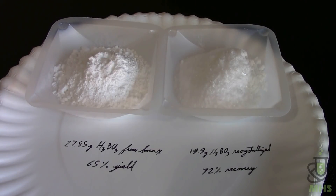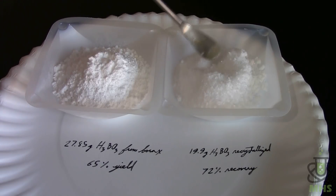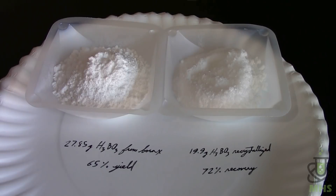Now that everything's been filtered and dried, here are the results. On the left is 27.85 grams of boric acid made from borax — a 65% yield, which is not terrible. On the right is almost 20 grams of boric acid recrystallized from the raw roach killer boric acid — about a 72% recovery. The recrystallized boric acid on the right is very crystalline, like little plates, which is really cool looking. The stuff made from borax is more of a powder because it precipitated almost immediately and didn't have time to form nice big crystals.